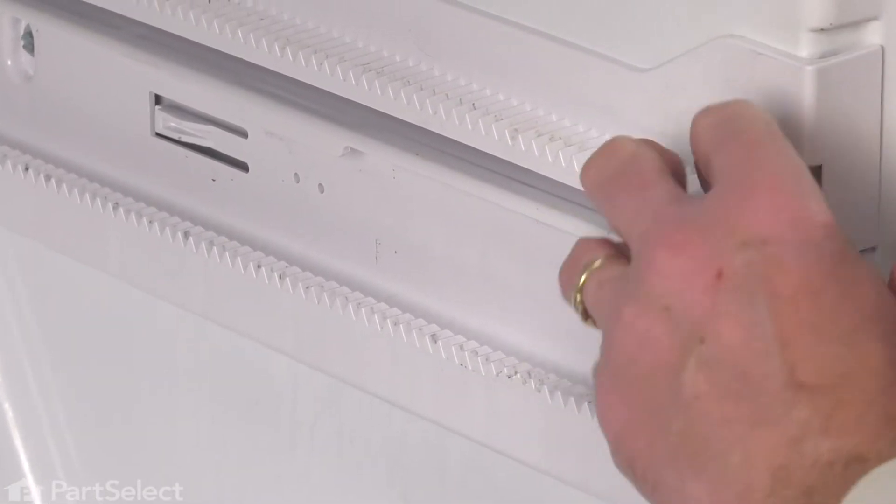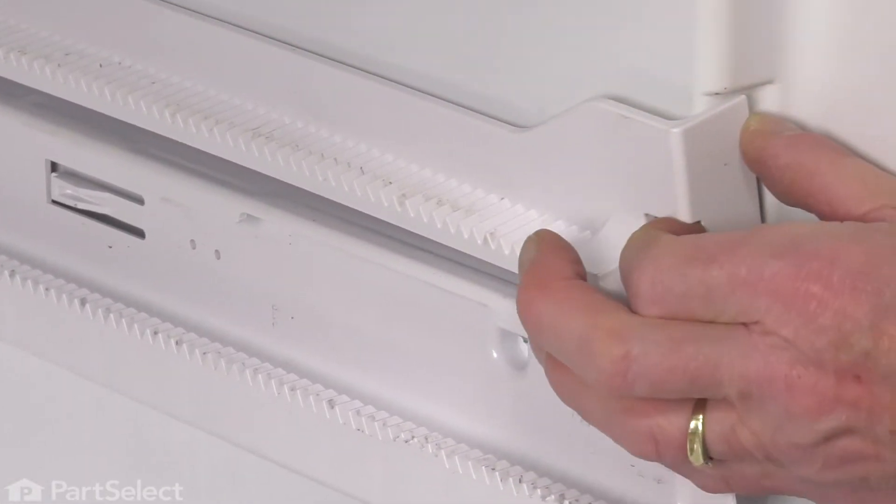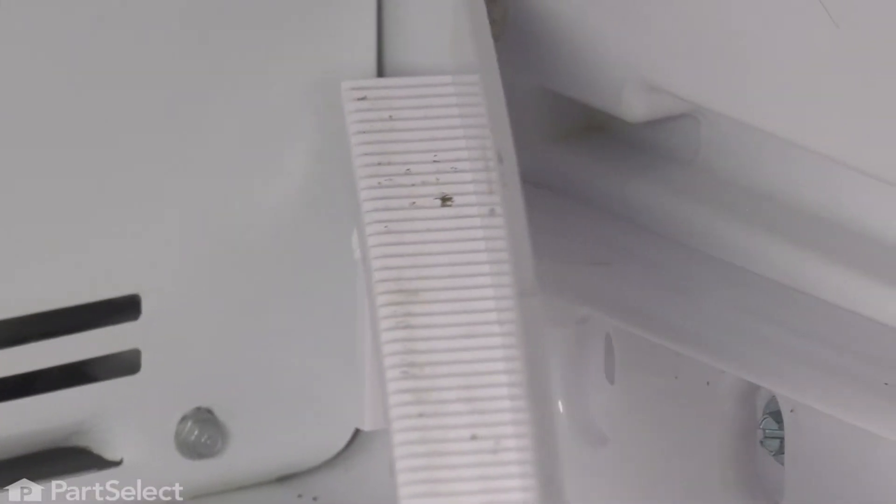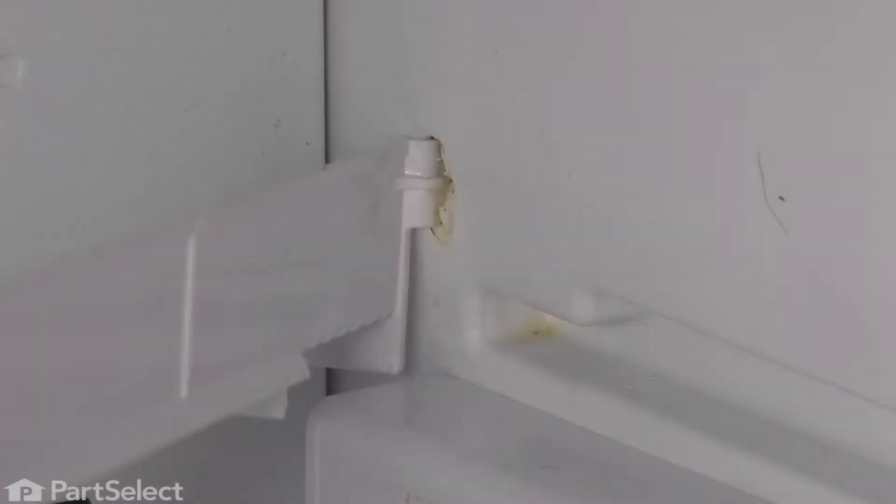Next, we'll remove that top track completely. We're just going to flex that out at the front, tilt it away, and release the tab at the back. Just set that aside.